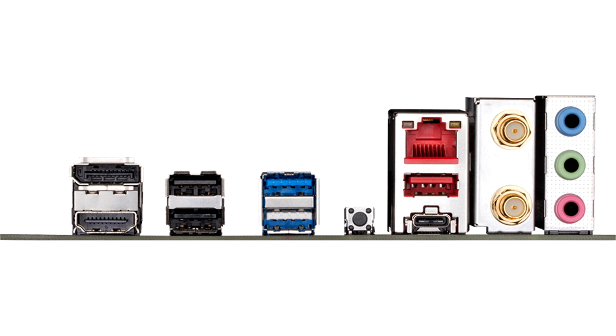There is one M.2 slot with a heatsink, compatible with PCIe 4.0 x4, and there are also two SATA slots on board. For the graphics card, the expansion slot has a PCIe 4.0 x16 configuration and features an S-latch for easy slot unlocking when ejecting a graphics card.